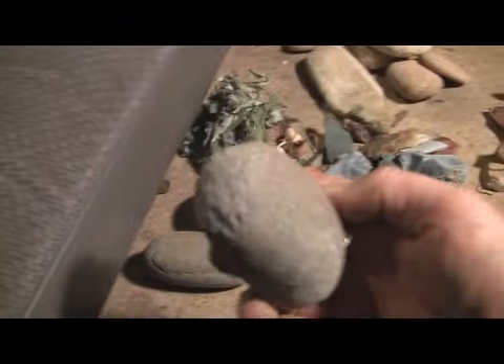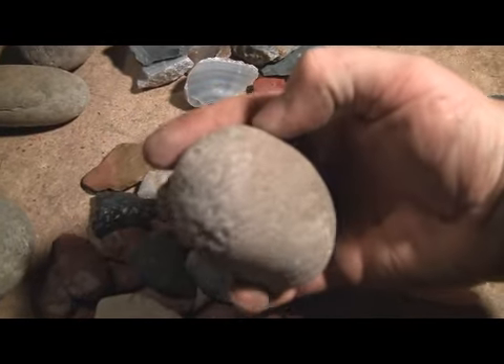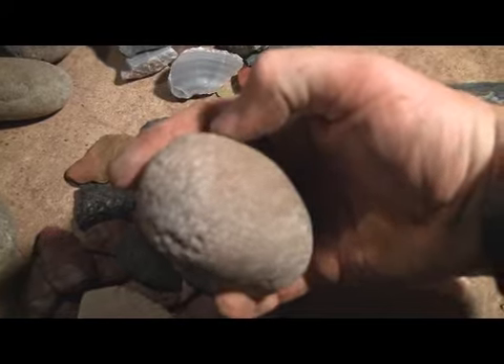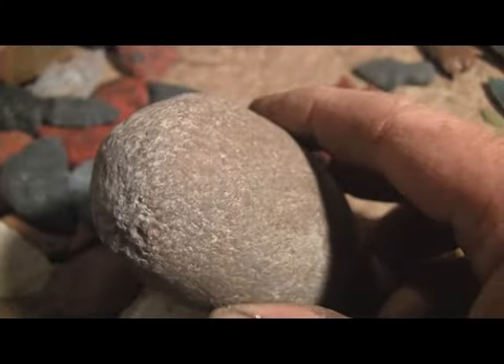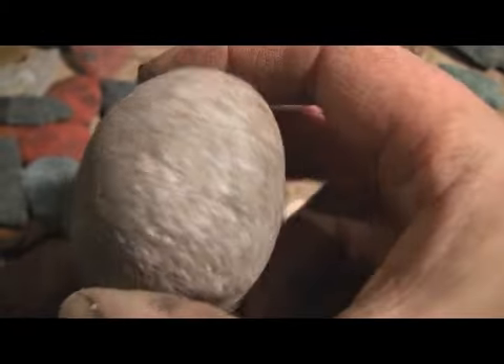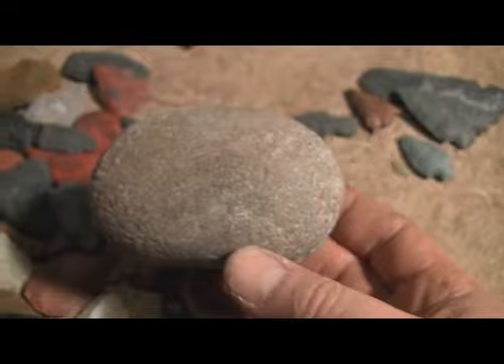And some other ones — this is another one I've used quite a bit. You can see the angles on the end that develop. Kind of gives it a little interesting shape.